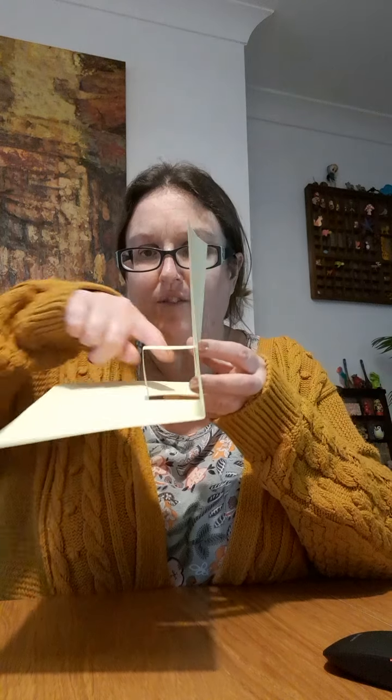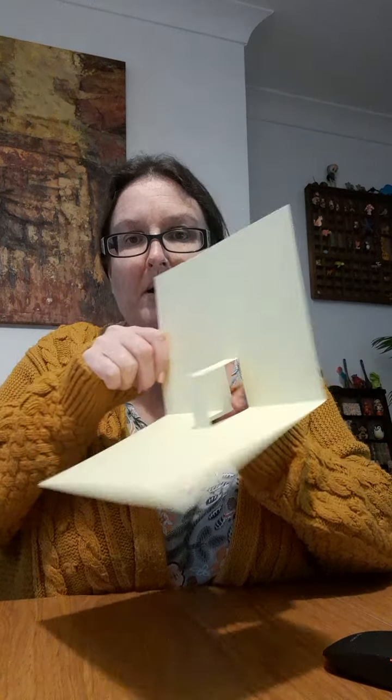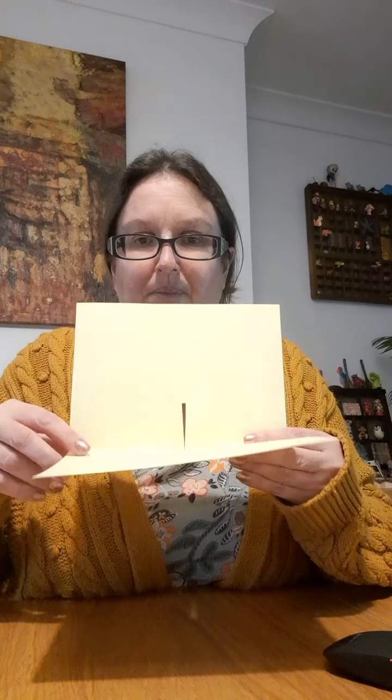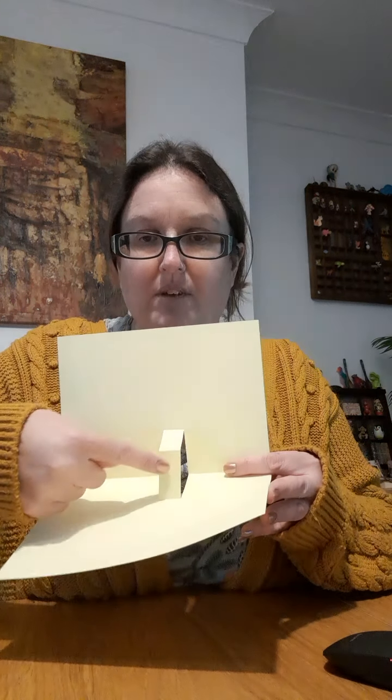Push it down again to get the fold line and you end up with a little square — this is your pop-up part. Then you can write your message, draw a picture, whatever you fancy doing, and glue it to the front of the pop-up part that creates your pop-up.